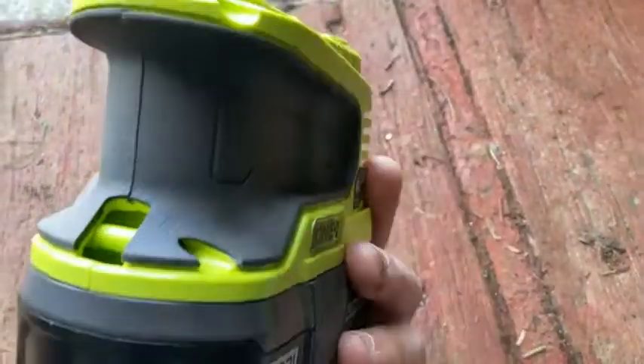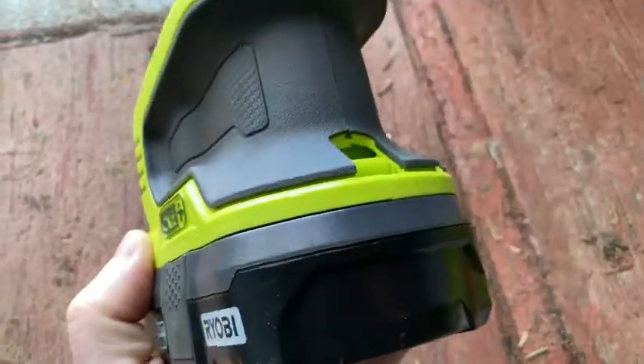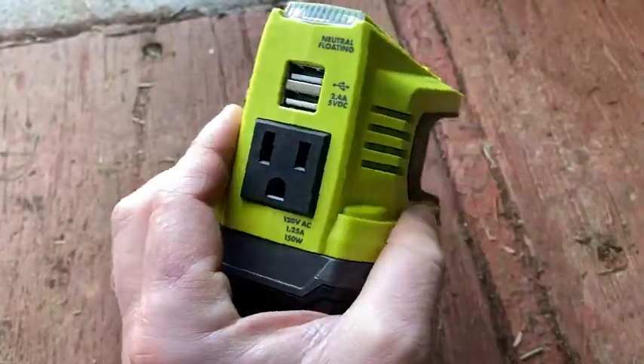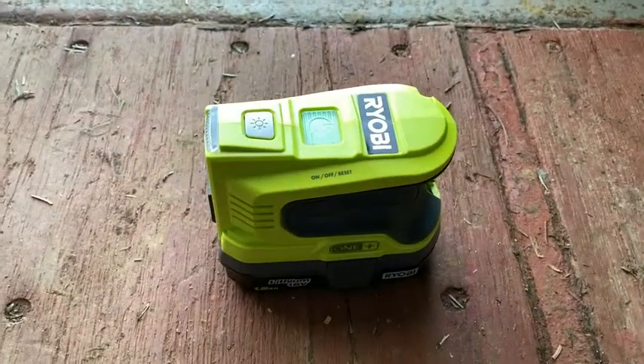I think it's worth it because if you already have the batteries, why not put them to good use in case of an emergency? You can power your laptop, power your phone in situations where you don't have power. I hope this video has been helpful. Good luck and take care.